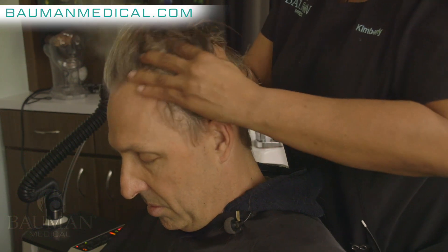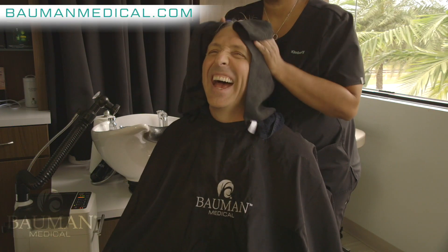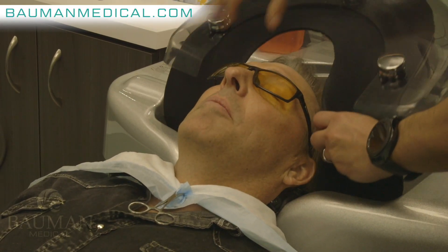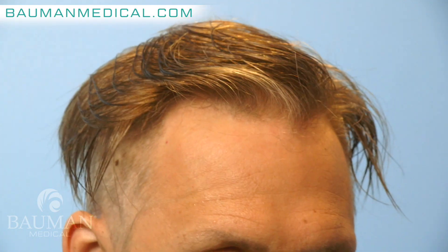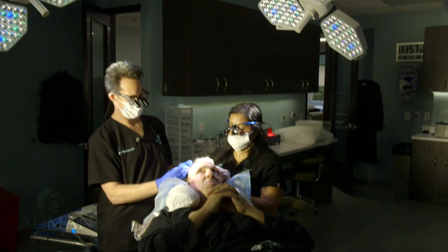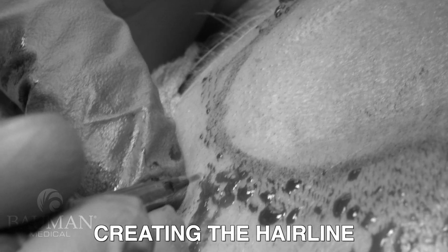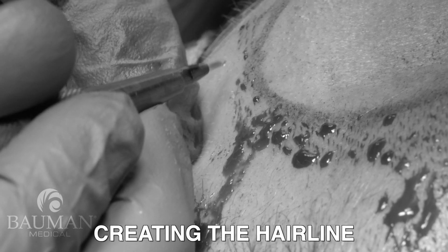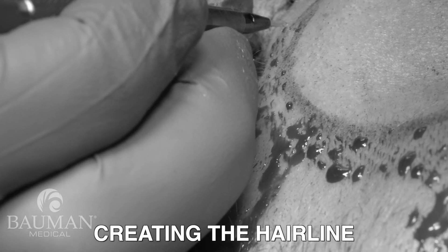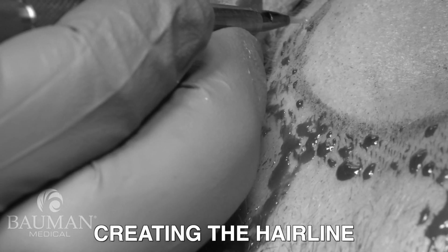The next step is to get a scalp makeover — we're going to do about 12 different photos. The markings are a guide for us to develop the hairline in this area. We're in the middle of making the recipient sites where the hair is going to be implanted. The stroke of my hand in this phase determines the angle, orientation, and position of all the hairs that will be implanted and growing eventually in Dave's scalp. You're not going to see the hairline once the hair grows in because it's going to be a soft and wavy zone.